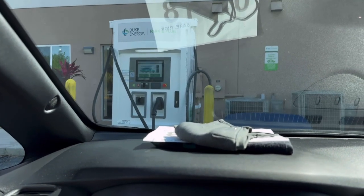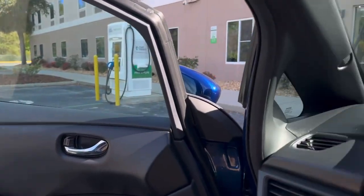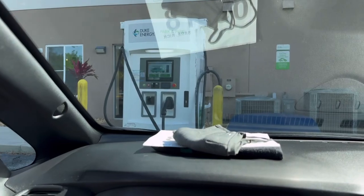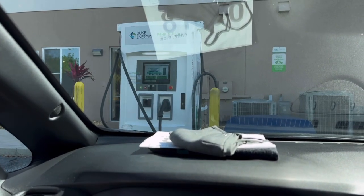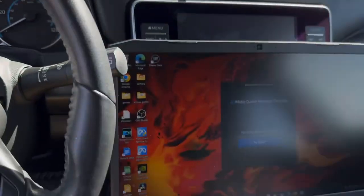I am at our local charging station that has CCS and CHAdeMO. Nobody is here at the moment, so I've got to kind of make this fast because this is the only charger within like a 17-mile area. So I'm pretending to charge for a moment while I do this.